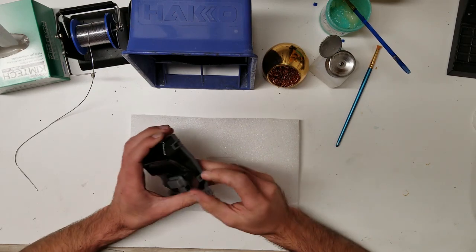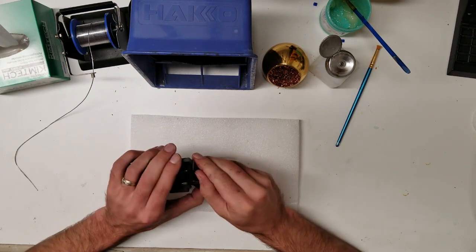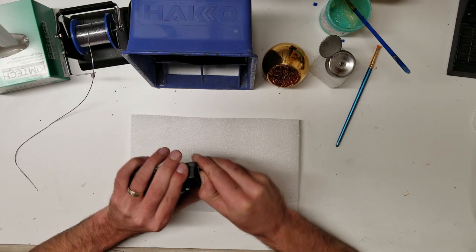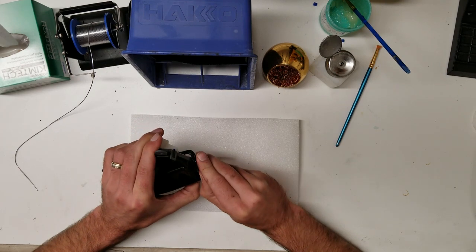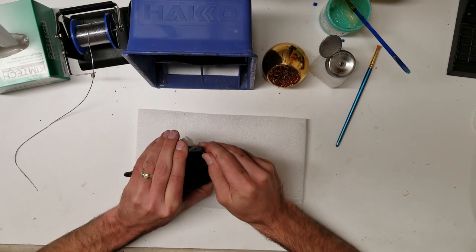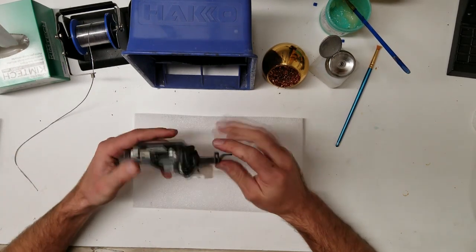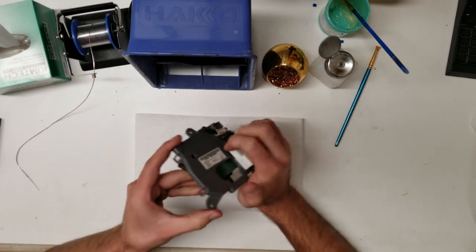Take it apart — there are four tabs here. Be careful when pulling them back, they will break, so just pull back a little bit. I like to separate it from this plastic piece; to do that, just grab it like this and it comes off pretty easy.